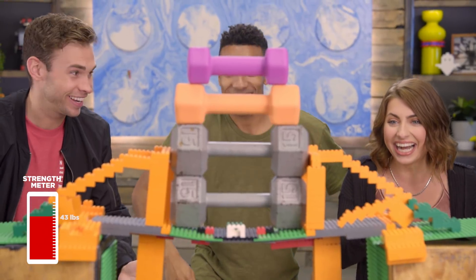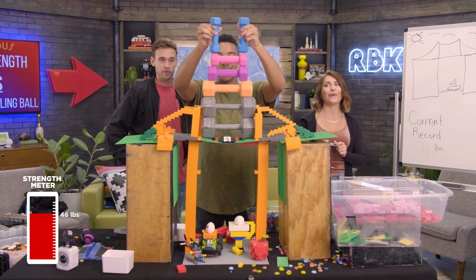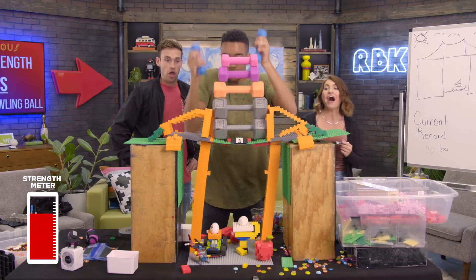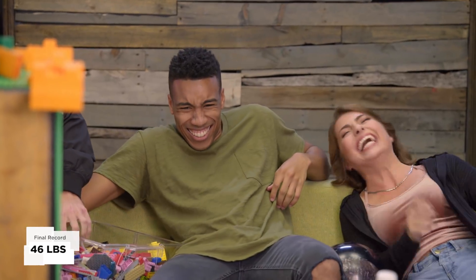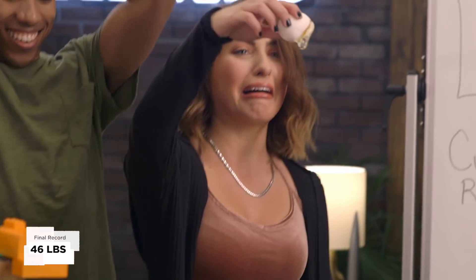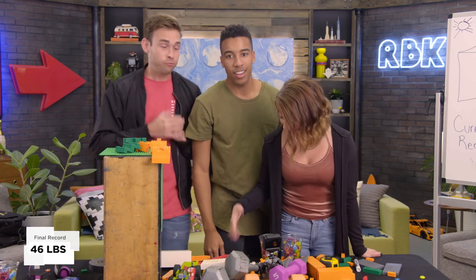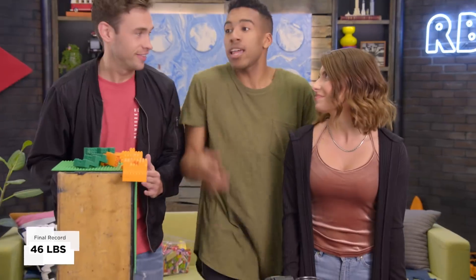What is happening? 50 — oh no! Oh! We got 46 pounds — 46! On our first try. And we almost got 50, it was so close.